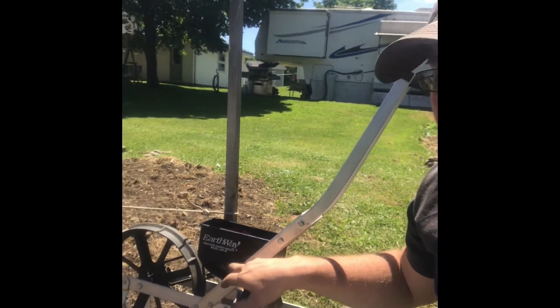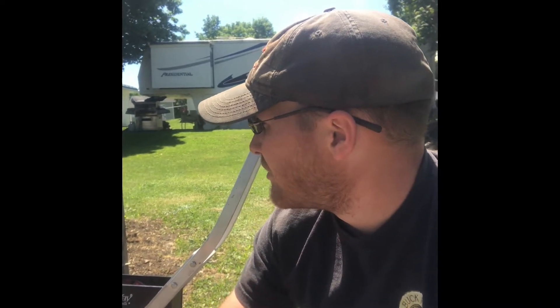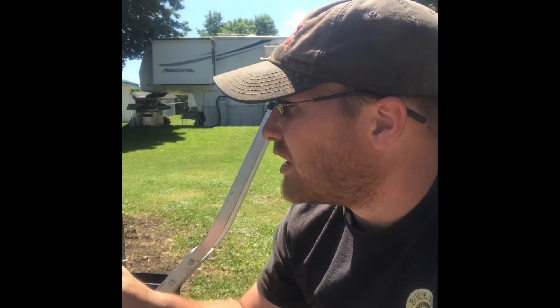We've got our Earthways planter set up for 24-inch rows. We have some bodacious sweet corn in there right now, getting that in the ground. We have some peaches and cream already put in — correction, it's candy corn. We already have bodacious put in, and we're just getting rolling here.